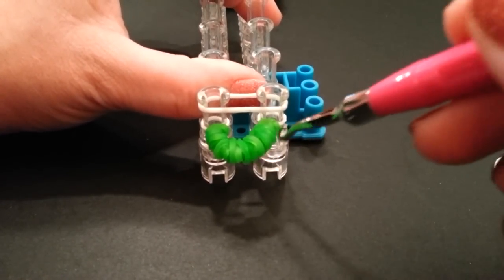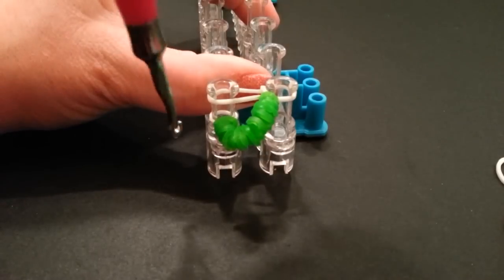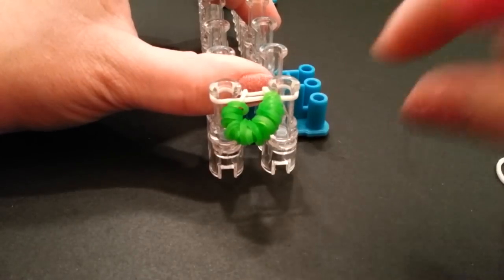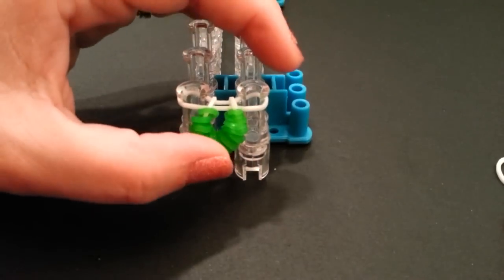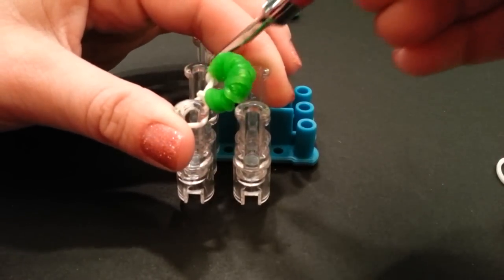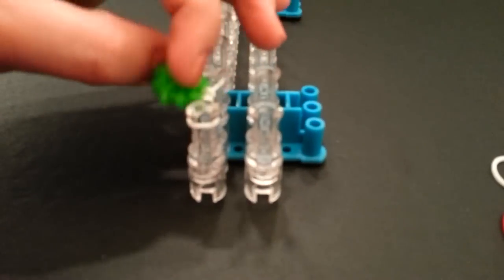Stretch it a little bit and roll it with your fingers - it kind of helps it get that cool shape. Push that down, and just like we did with the first one, add another white band on top - but remember we're not looping it. Loop the bottom band by grabbing the white band on the right side and bringing it up, then doing the same on the left side. We're doing the exact same thing as the first time, except we're adding more bands and the white is not capped.